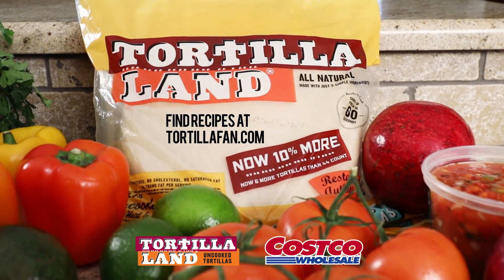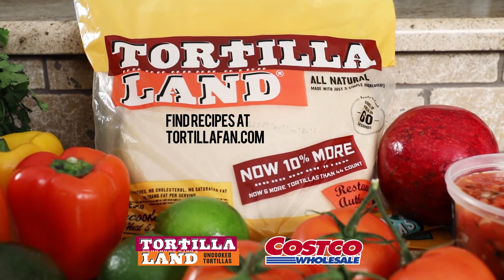Find them in the refrigerated section at Costco and visit TortillaFan.com for the recipes shown here and more.